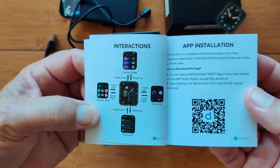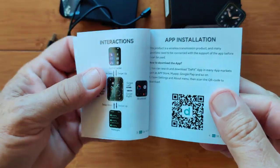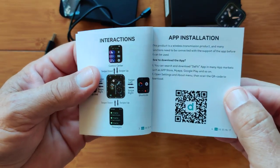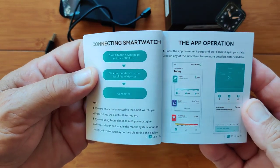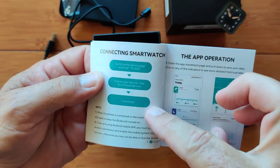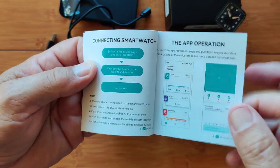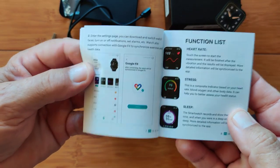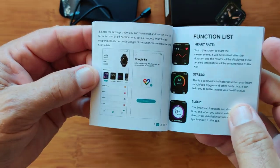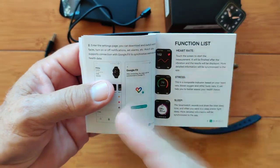These are the different interactions — swipe up, down, left, right. All those things are supported. It's using DaFit as an app — it's gotten better, it's okay, it covers everything you need for all of your measurements. You can connect the smartwatch easily, and this is how the app itself operates — we'll be showing the app in detail, of course. You can also pair it with Google Fit for your exercise tracking.